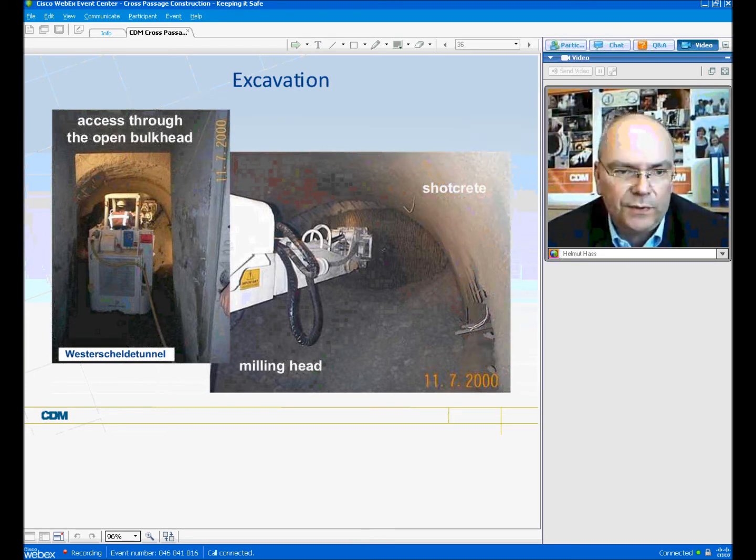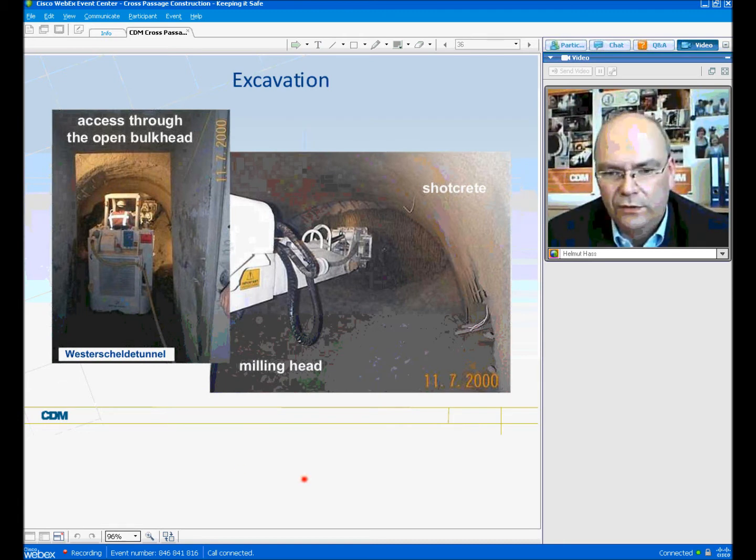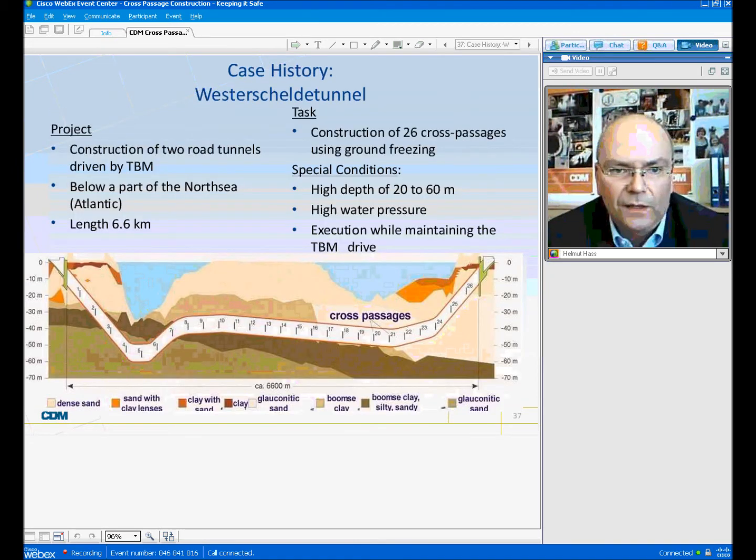The excavation is done using the shotcrete method, as one can see here. On the left side, one can see the access through the open bulkhead. A rotary milling head is used to excavate the frozen soil. Because even though only a frozen soil ring cylinder is being designed, usually the soil in the middle also freezes.